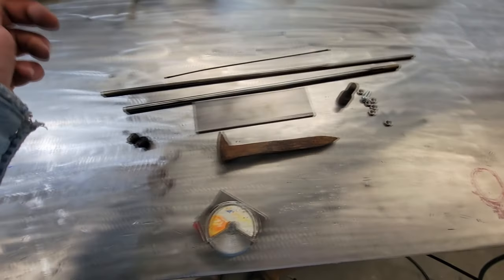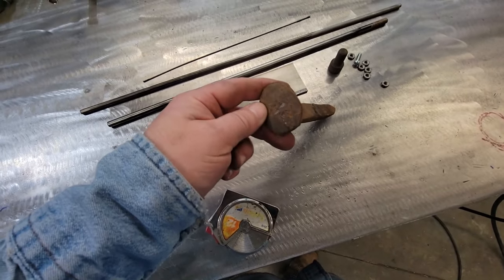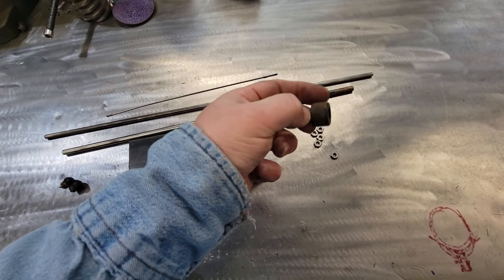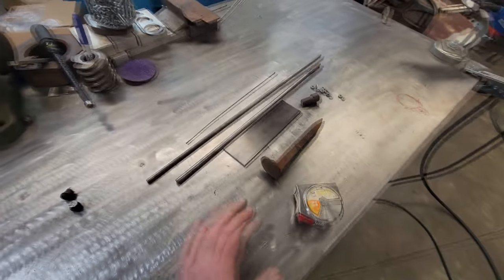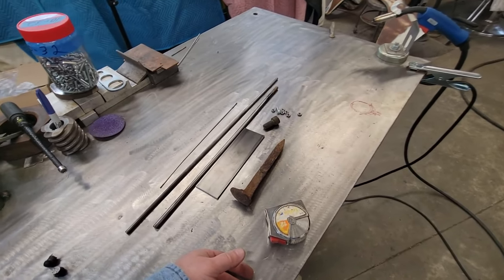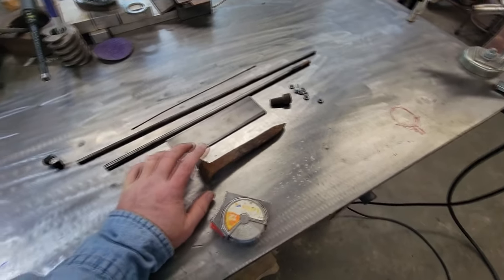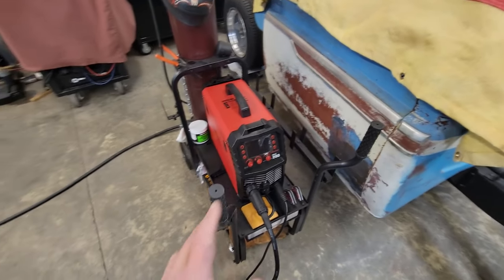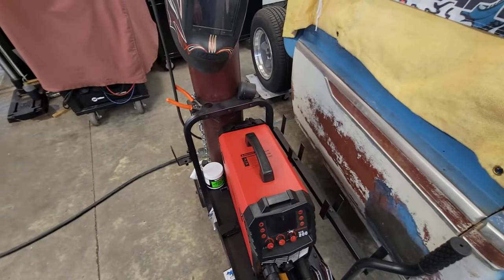We're going to chop all this off, but first we'll go over to the wire wheel in the other room and get most of the rust off and start prepping. I've sold tons of this metal art stuff — it's really fun. You can be as creative as you want and just use up a bunch of scrap instead of selling it for 10 cents on the pound. You can put it on Etsy and sell it. Today I'm going to be using my ArcCaptain MIG200 with .023 wire.